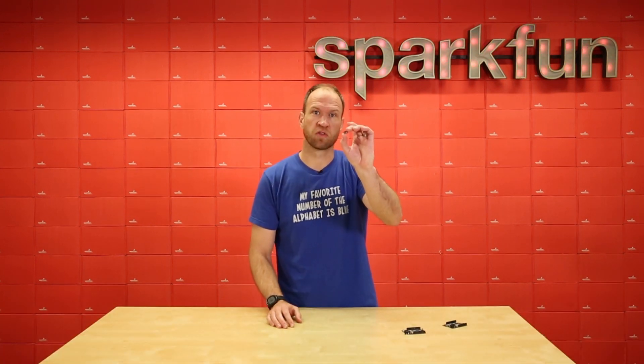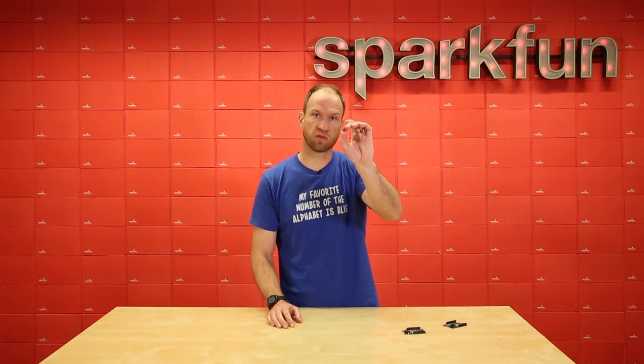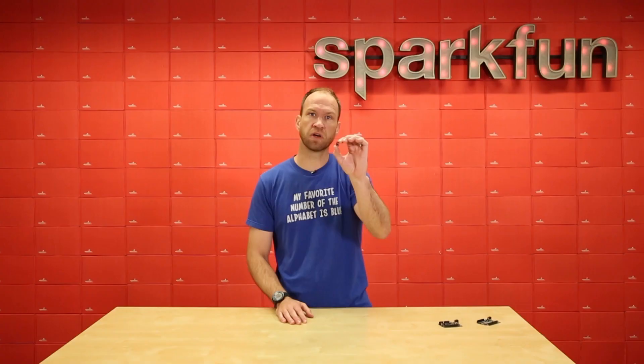This is Artemis, the world's first open-source hardware BLE module running at Cortex M4F, running up to about 96 MHz with a mega flash, 384K of RAM, and all sorts of fun stuff. What that means is that it can run TensorFlow, machine learning, and all sorts of voice recognition algorithms.